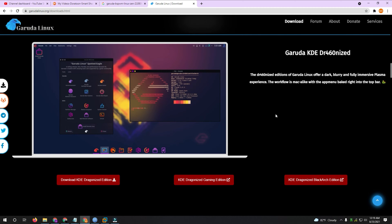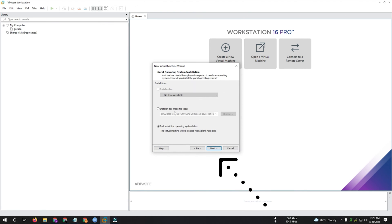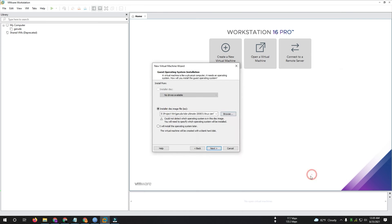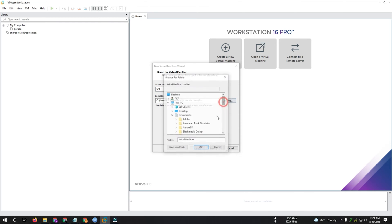Hello viewers, I wish everyone is well and good. I'm also fine and today I'm going to show you another Linux distribution — Garuda KDE Linux. You can see I'm already on the website to download this ISO. I already downloaded it to save time and I'm hosting it in VMware for a preview. So let's go see how it looks. Sorry for my bad English.